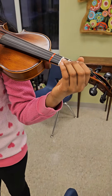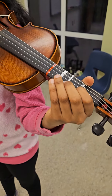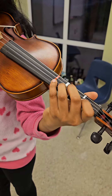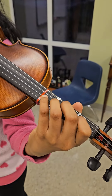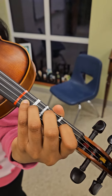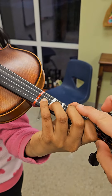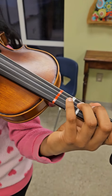For B-flat major, you're going to set up the regular pattern — you can do it on any string, A string is fine. Lower your four, lower your two to be right next to one, and then do a low one. That way your hand is normal and just the first finger reaches back. Do you feel that? Okay, so that's the pattern.